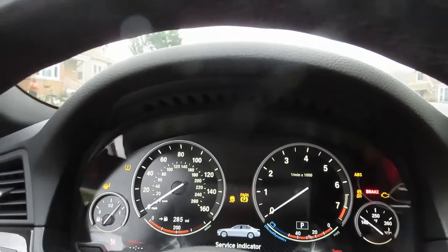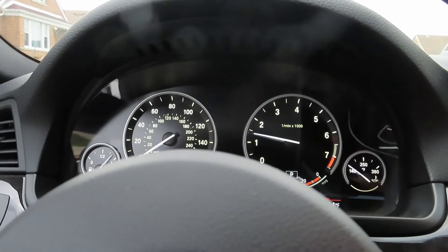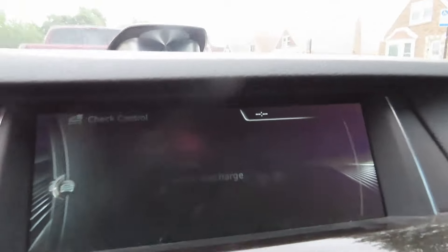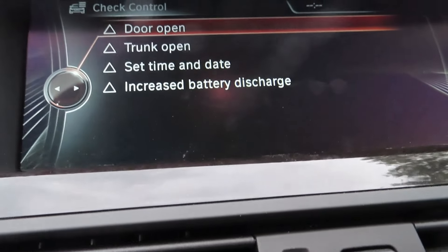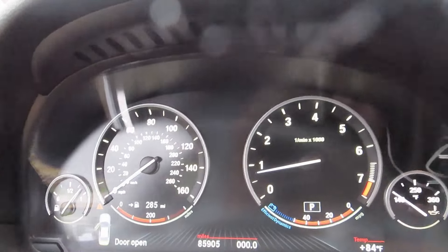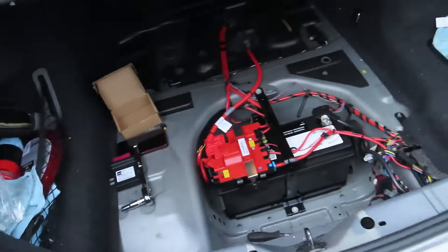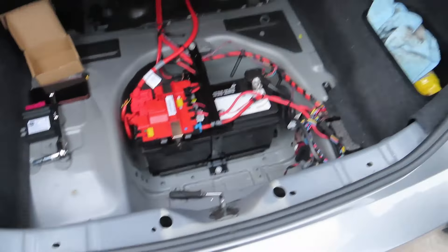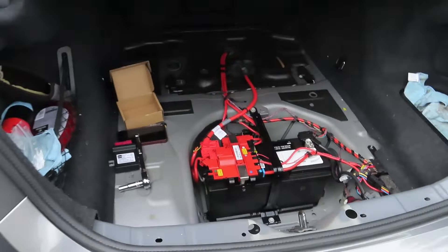Alright, installed and bolted up, battery's connected — time for the moment of truth. Let's see if this thing even turns on with the aftermarket fuel module. So far so good, no warning lights. There's a battery discharge icon showing but it went away just a few seconds later — I did let the car sit for two days so maybe that has something to do with it. Now I just have to put all this stuff back and we'll take it for a spin, hopefully without getting stranded.